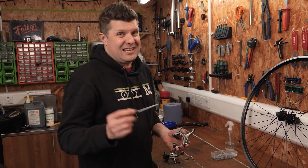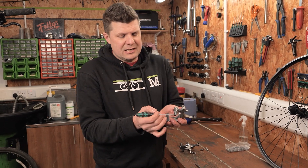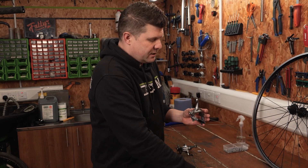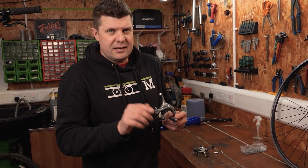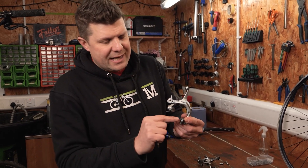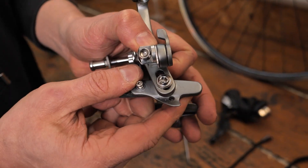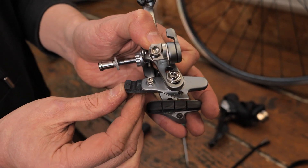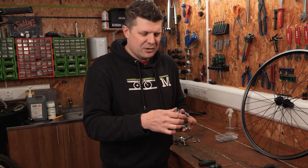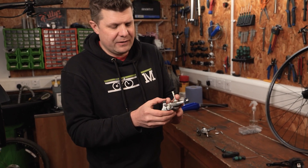The next thing — and I see this so often — is when you've taken the brake shoes off, got them muddled up, and put them the wrong way around. You need to make sure that when the wheel is rotating, the direction of the wheel is pushing the pad into its shoe. If it's the wrong way around, it can push the brake pad out — not what you want going downhill. This little retaining screw is not designed to hold the pad in; it's just a convenience thing.